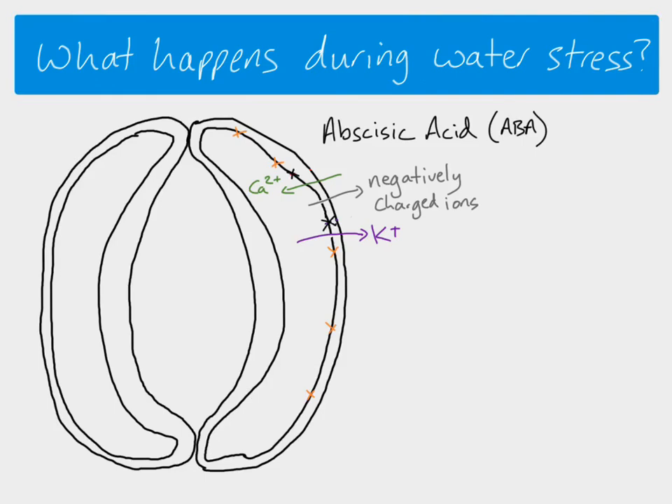Other channels then open which allows potassium ions out. So potassium ions were coming in, those channels close, and then different channels open which allows potassium ions to go out. So we've got negatively charged ions leaving the cell and potassium ions leaving the cell as well. That means the water potential increases rapidly, water leaves the cell rapidly, and the guard cells cause the stomata to close.